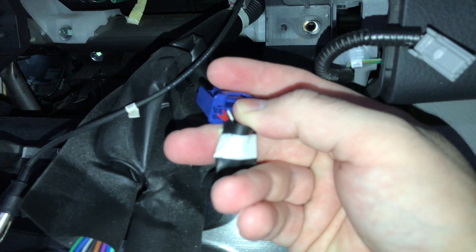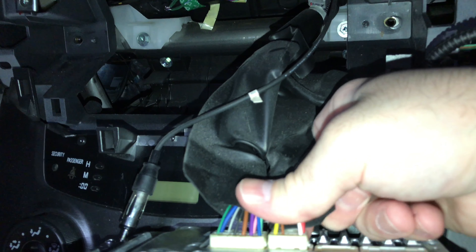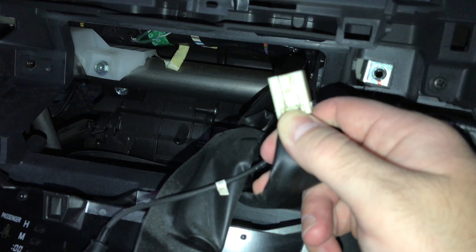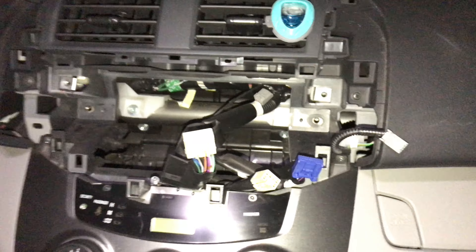You just take it and push it like this and it'll pop right out. Same thing here — we've got two more, the white ones, which also have the tab on the bottom. And that's it — your radio is out.